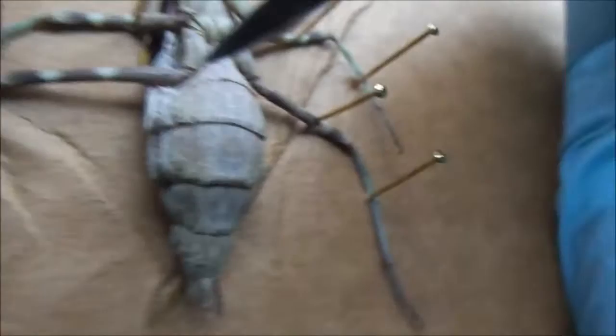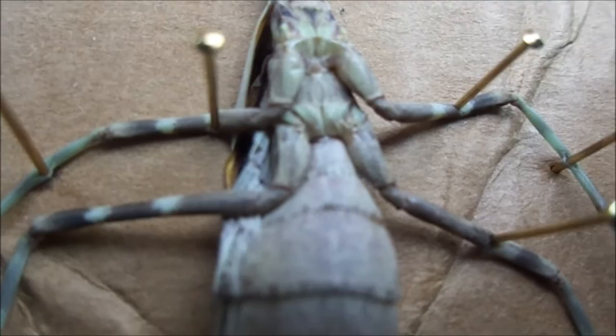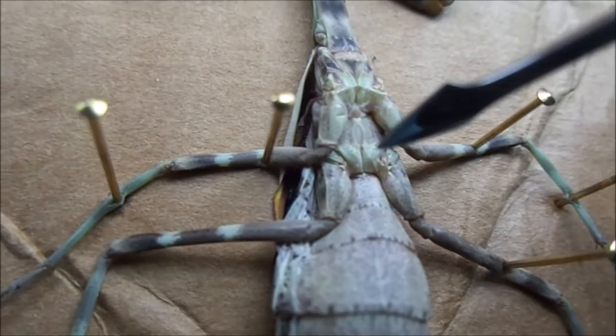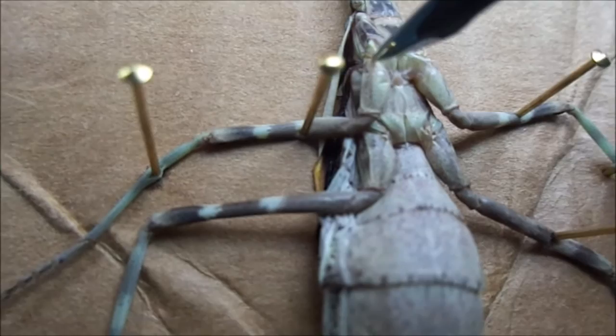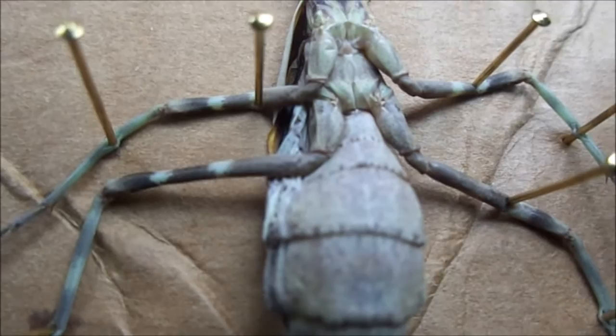Insects breathe through the tracheal system, which means there's a huge surface for gas exchange so oxygen can get into the tissues. Mantises also have — I can't remember if it's four or six — these things called auxiliary hearts, which basically just pump fluid all through the body. They don't have a dedicated organ like mammals do.